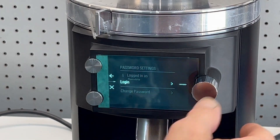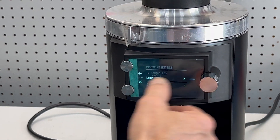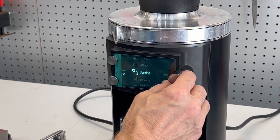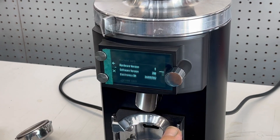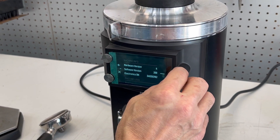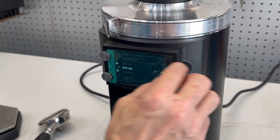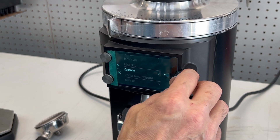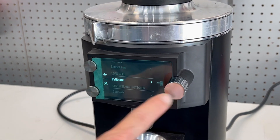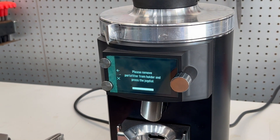You get the green login successful message and you back out two levels to the service menu. Click the service menu. Here you'll see we have software 200 and move on down. You can look in the error logs if you want to see what's been going on. But just under that you'll see load cell calibrate. Click calibrate.